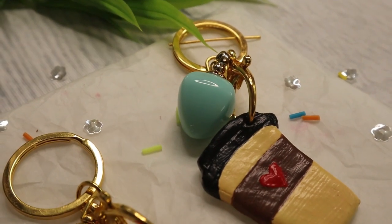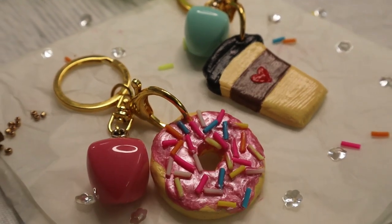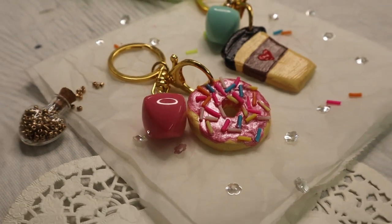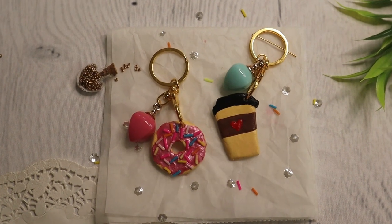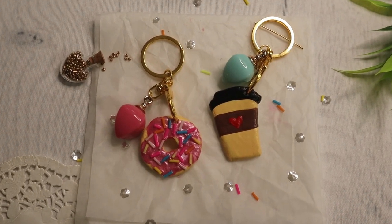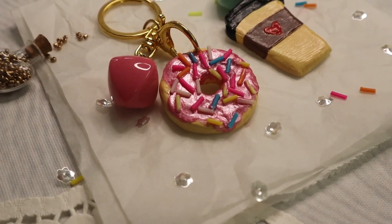Our couple keychain is ready for gifting! You can add a pun card along with this gift which says 'together forever' or 'we go together.' I know that anyone would love to receive this super cute gift.